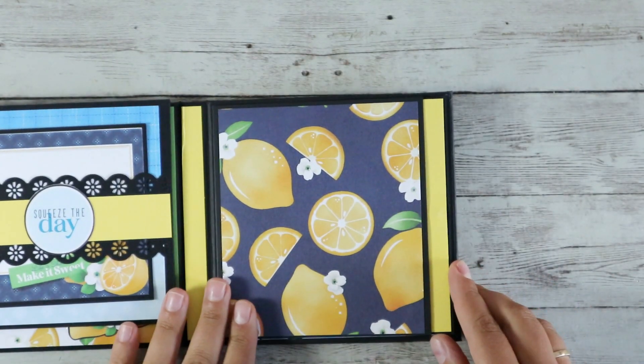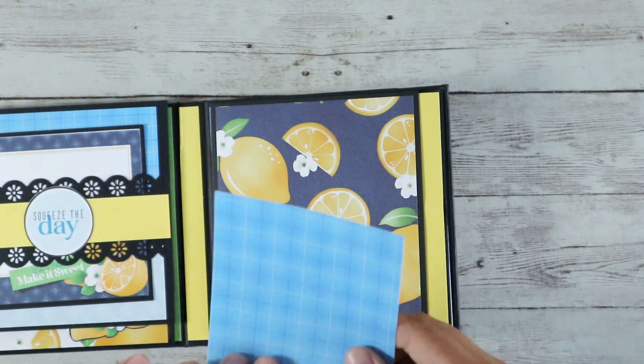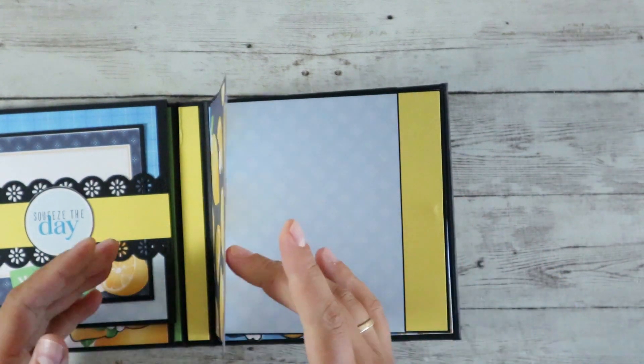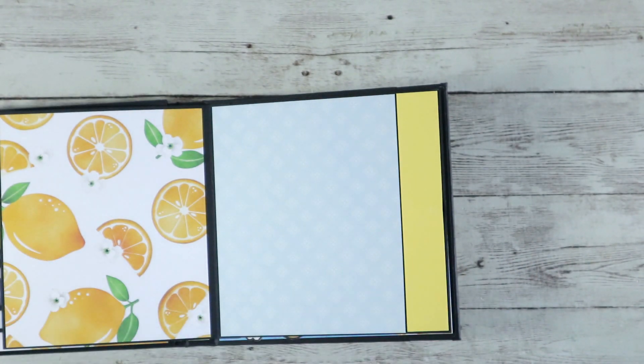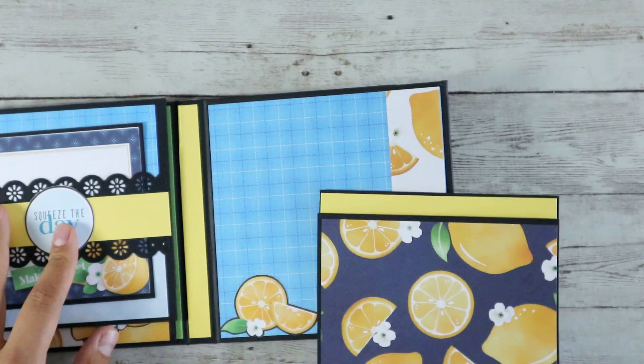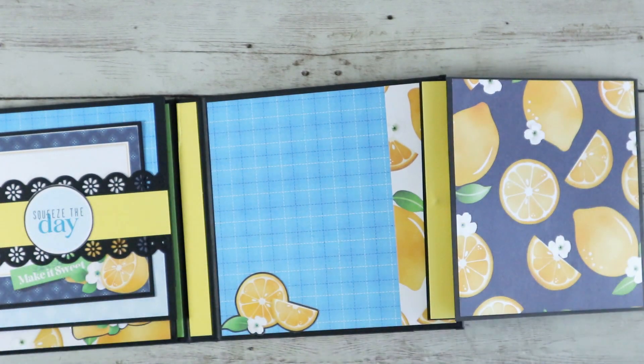On the right side I decided to keep it as simple as I could. I couldn't stop using the patterned papers that have lemons on them. And that spins around like this and there is room for another picture.